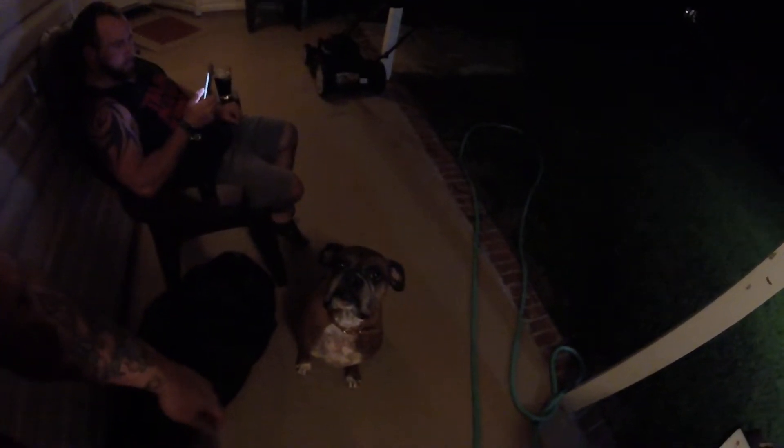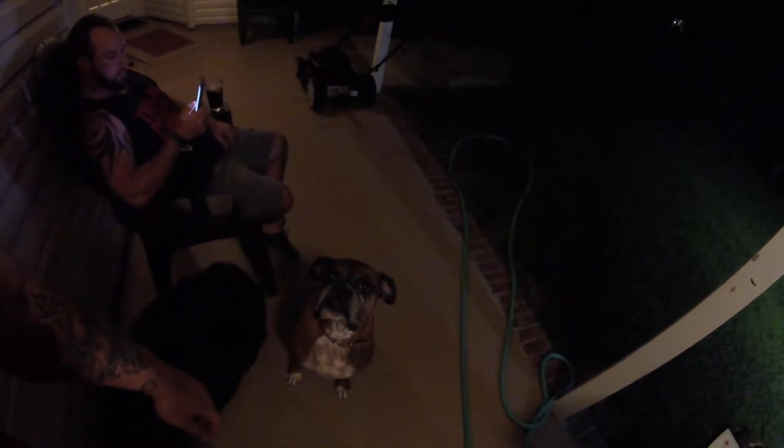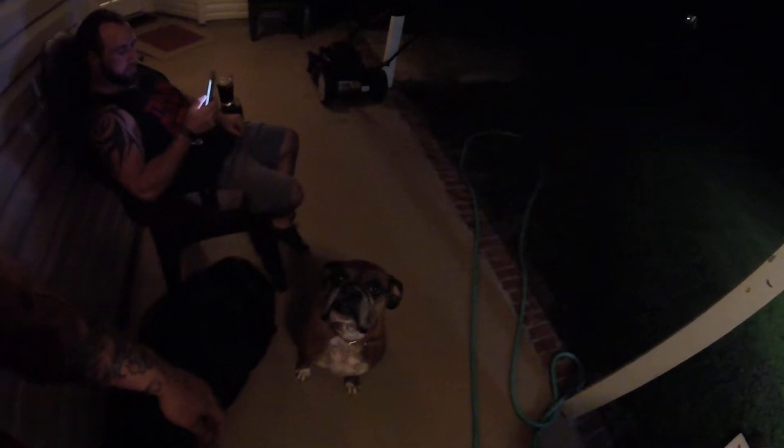Sorry if the lighting is kind of poor — it's not bad if you're actually standing here but it may not be great for recording. We also got my dog outside hanging out with us — Odin. This is Odin, my purebred boxer, and he's a good boy. Whenever he gets excited his whole butt just starts shaking like crazy and he can barely stand. It's a little ridiculous, but I love him.